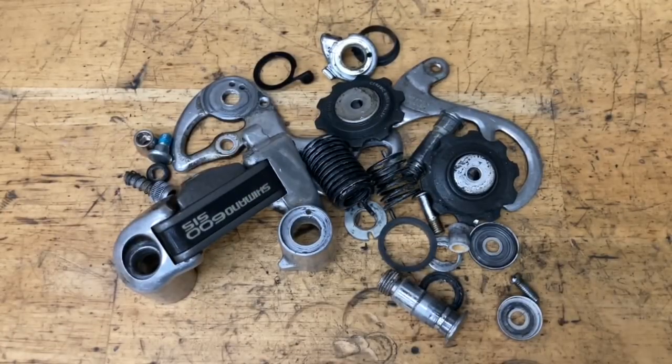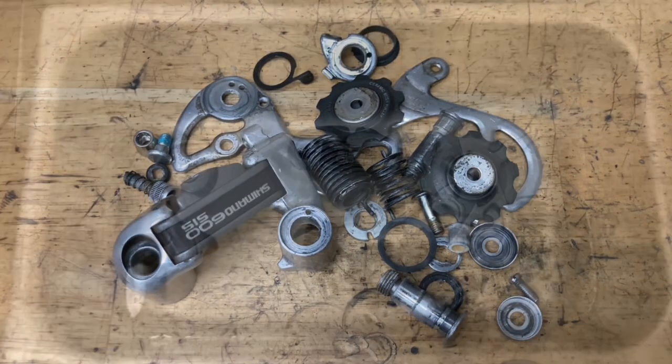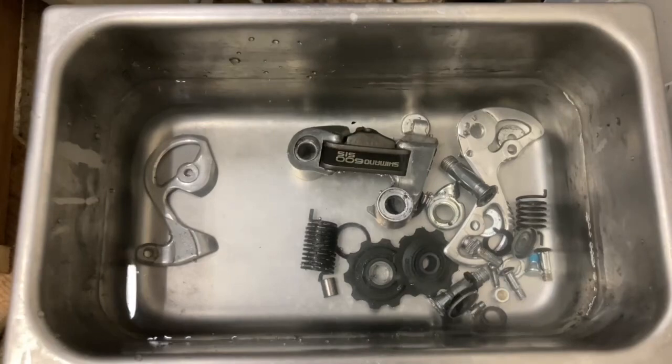Everything's all nice and taken apart — now it's time to clean. For this you can use a cleaner or degreaser, a wire brush like a brass brush, and if you have any rusty parts you can use some vinegar, or aluminum foil and water. Other good options are brake cleaner and acetone. In my case I'm using an ultrasonic cleaner with just water and dish soap.